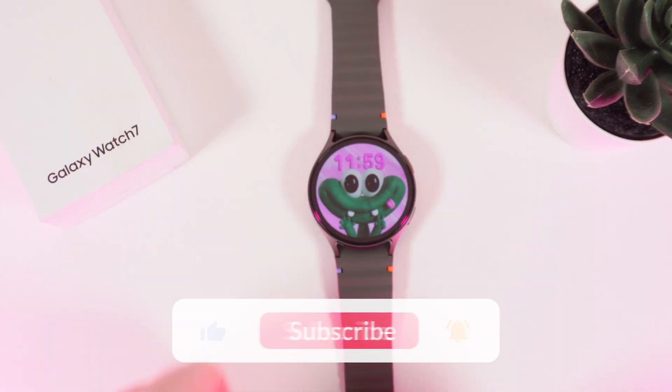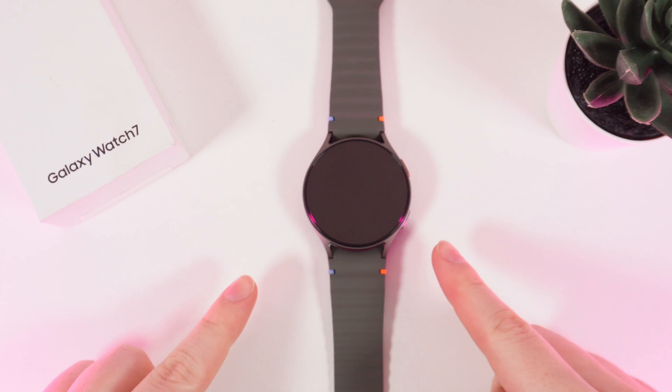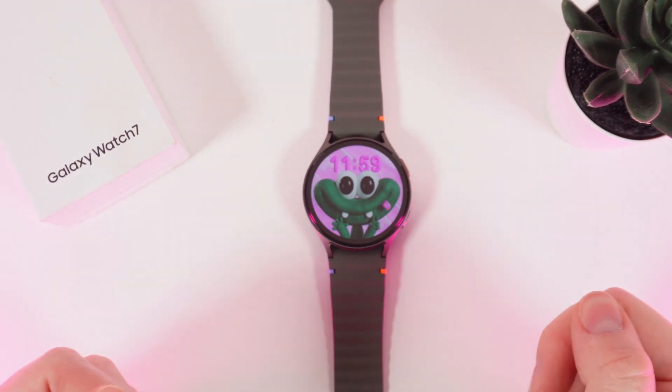Now you know how to attach or remove bands on your Samsung Galaxy Watch 7. That was all for today. I hope this video was helpful for you and thank you so much for watching.